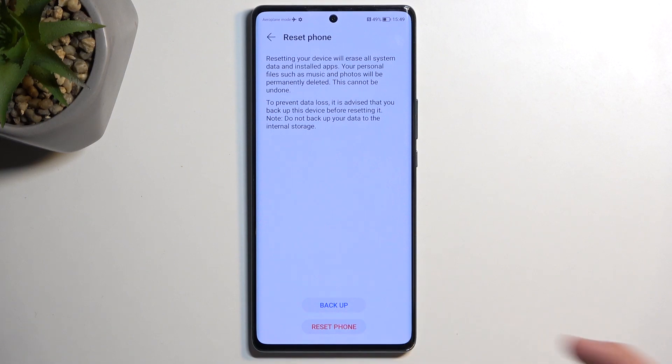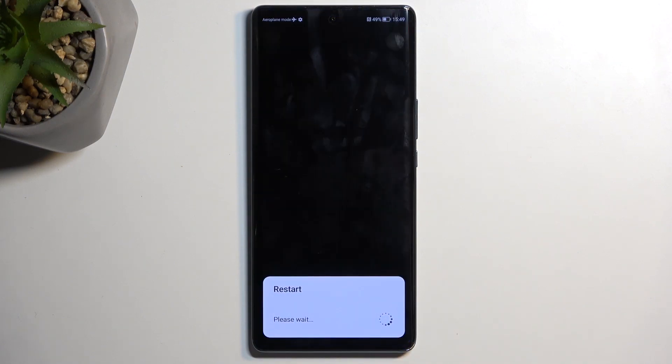I'm going to ignore it and just proceed with the Reset right here, which will now begin the process, which takes about 2-3 minutes to finish up. Once it's completed, I'll be presented with the Android Setup Screen. I'll be back once that is visible for me.